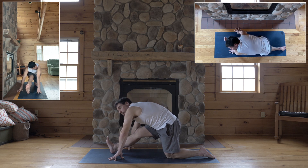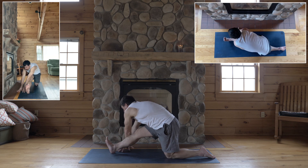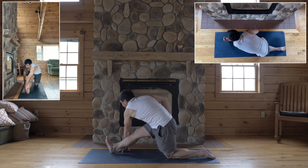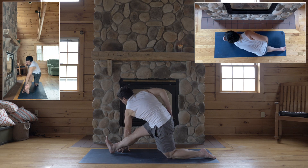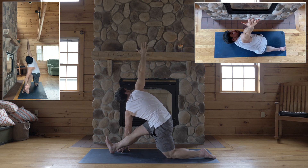Okay, if your leg is straight, option: take your left hand to the outside of your right shin, wedge your left forearm against your right outer shin, right hand to your right hip. Turn your chest towards the wall to your right, face that wall, get your right arm up, and look up.